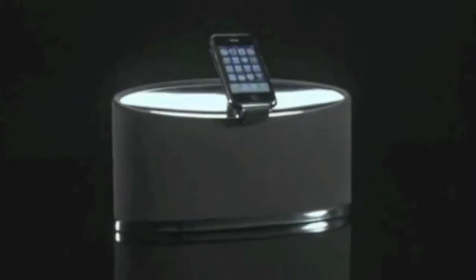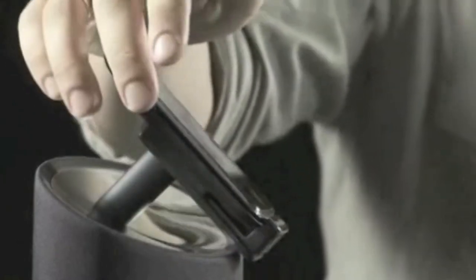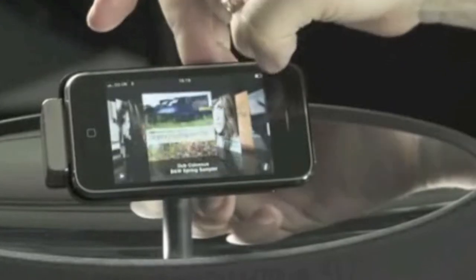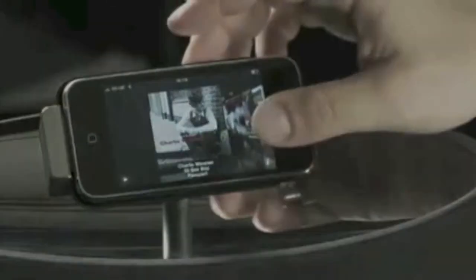The Zeppelin Mini goes one better. Yes, you can wrap your hand round the back of your iPod or iPhone, but you can also flip it into landscape mode to access cover flow or watch movies and YouTube clips. And there's no yanking involved — start the mechanism going and it'll do all the work for you. Smooth.